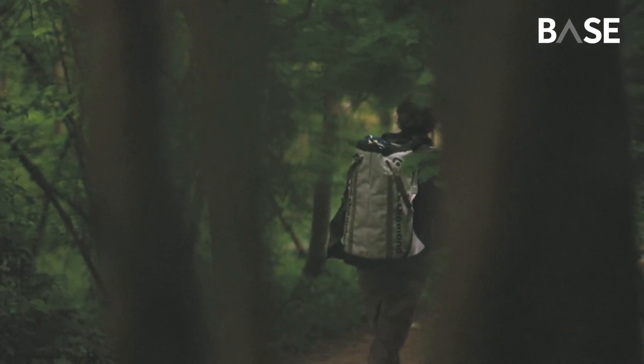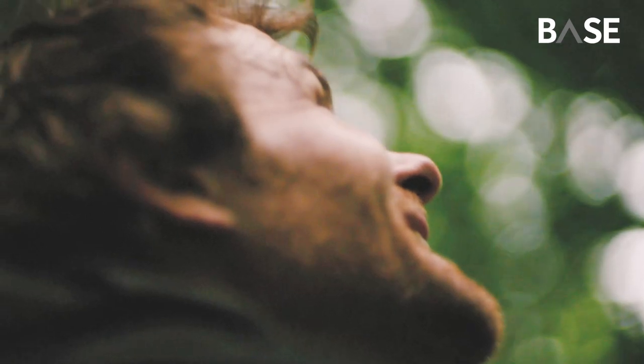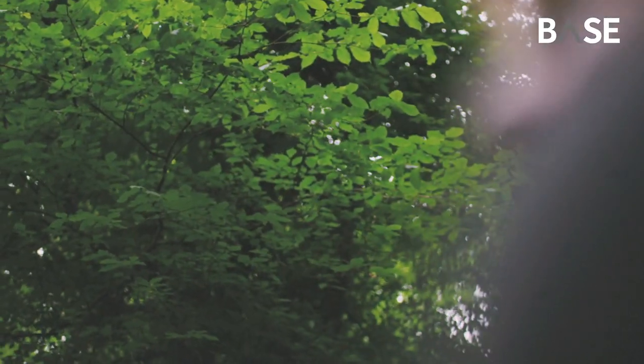My name is Waldo Etherington. I'm a professional tree climber and I'm also an expert rigger and rope safety specialist.